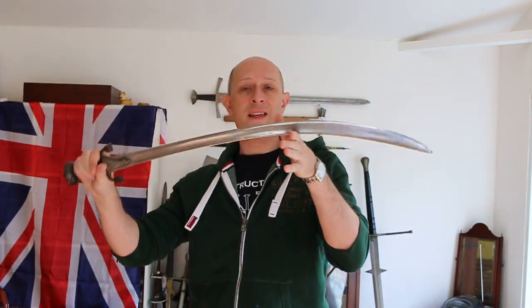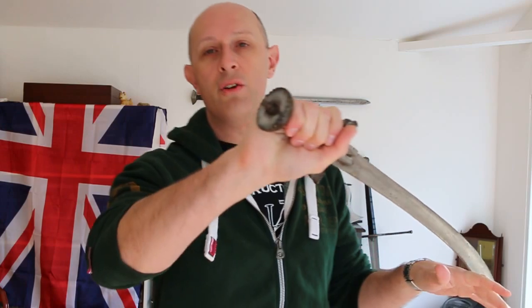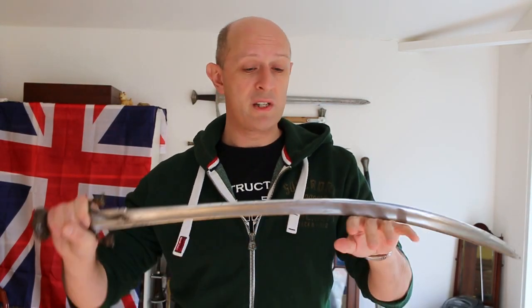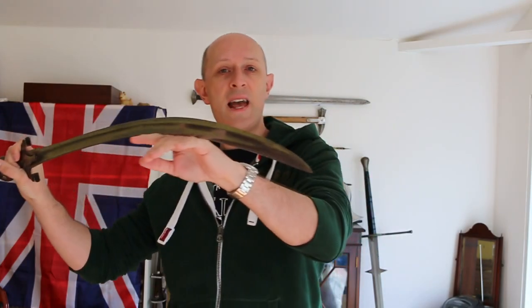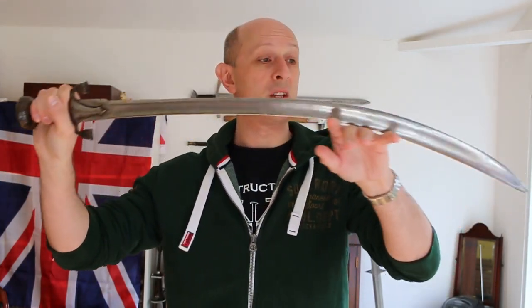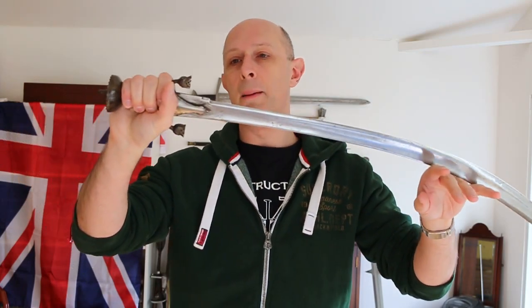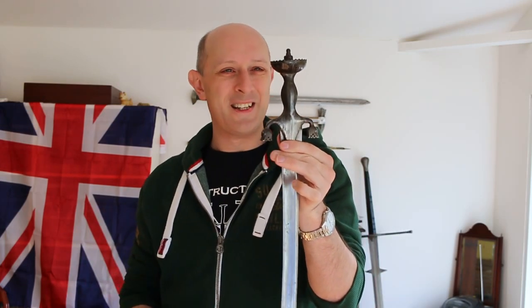Hey folks, Matt Easton here, Scholar Gladiatoria. Just a little look at the Afghan polwar. I have shown this specific sword before and talked about Afghan weapons. If you're interested in Afghan weapons of the 19th century specifically, search my videos and you'll find my previous video. But this is now going off to a new owner — I have sold this, so I just thought I'd make a quick video about it before I send it away. I actually promised to talk a bit more about polwar and I realised I kind of didn't, so this is my opportunity.